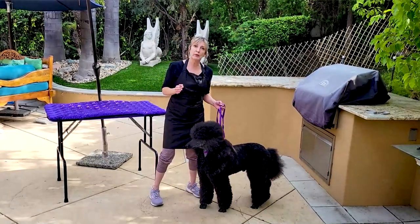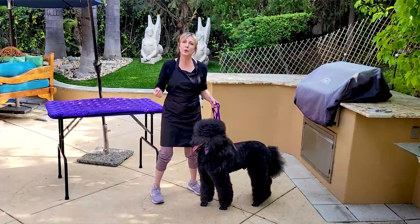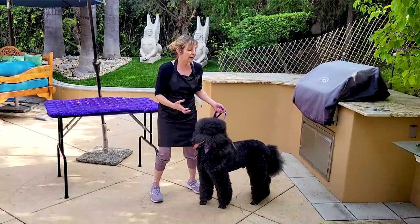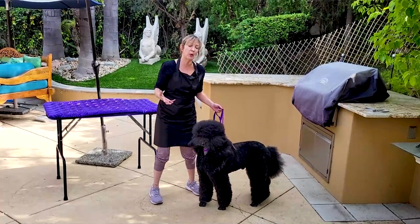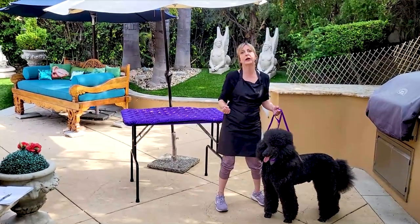Lifting a dog is not only important for grooming, especially large dogs — it's also something that as a pet owner you may need to do in your life with your pet. If your pet needs to go to the veterinarian, if they're hurt, if they collapse during a walk, you want to know how to pick them up properly and safely so that you don't hurt yourself and you're able to pick up your dog effectively.